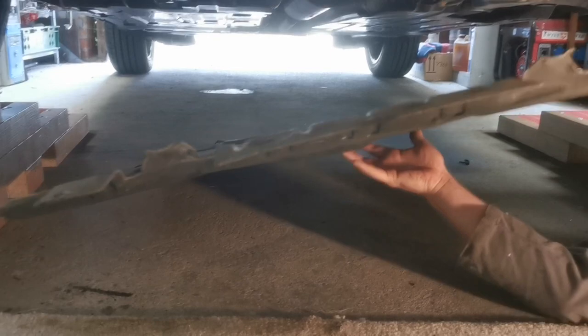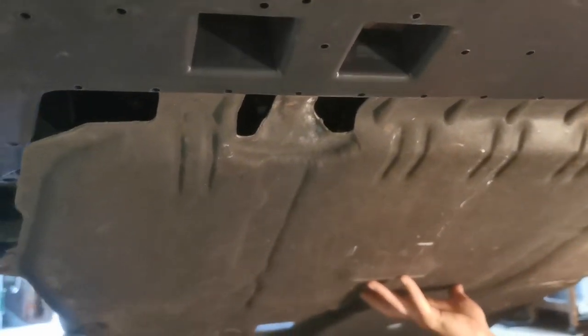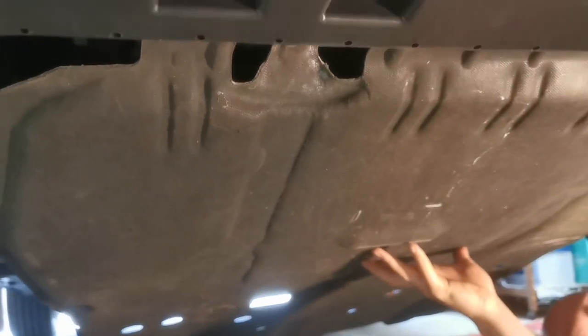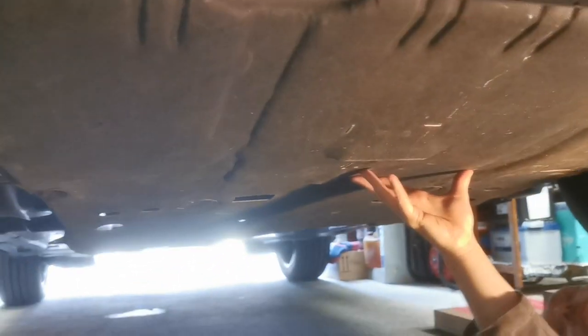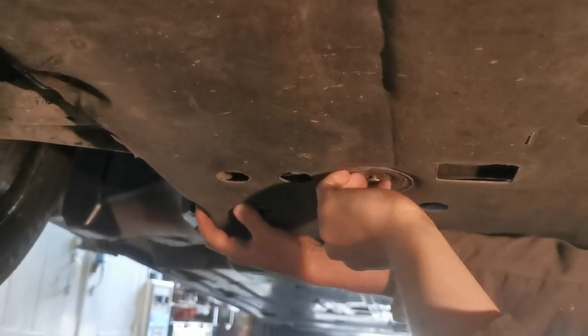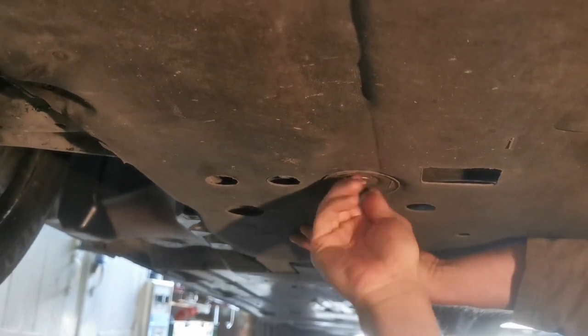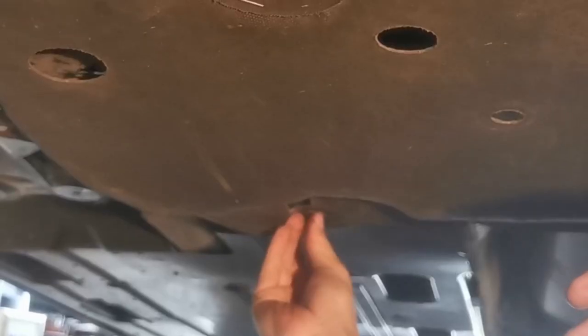Now we can refit the under tray. Put copper slip on all the threads of the bolts — this ensures that next time someone wants to remove them they'll come off easily. Once that's done, drop the car down onto the ground and recheck the oil level, making sure it's correct and topping up as necessary.